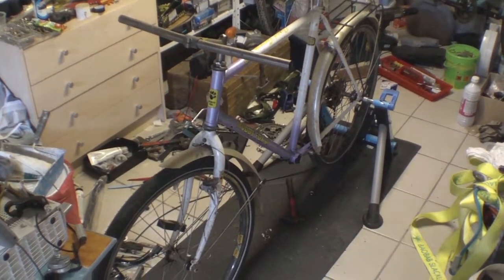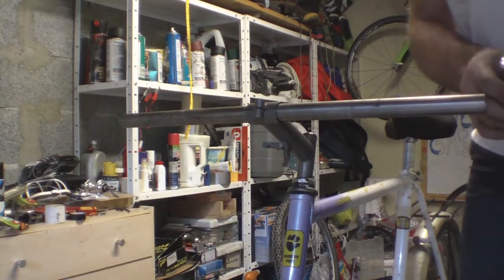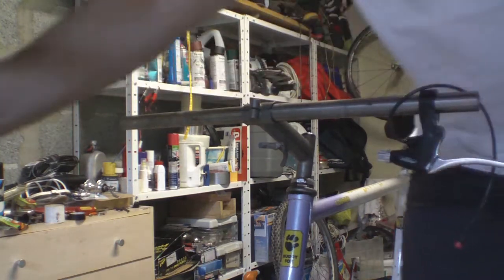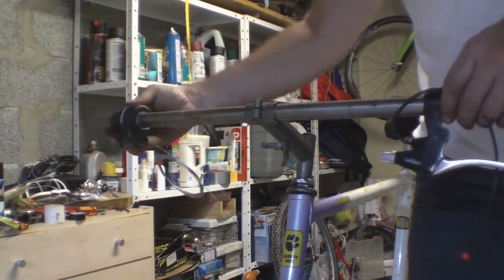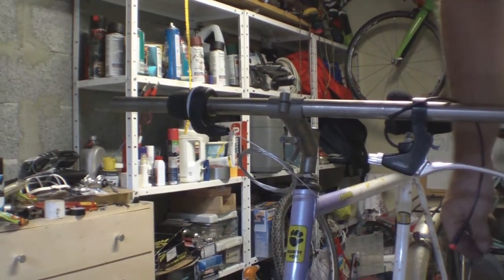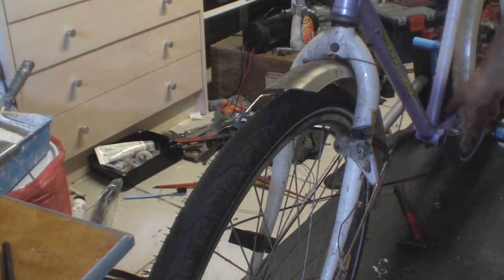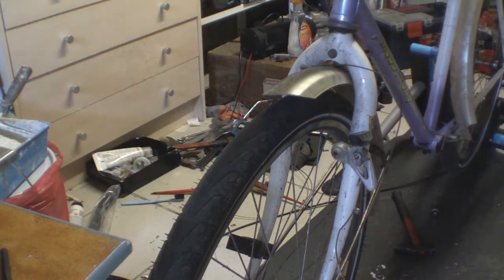We'll carry on and see how we get on with it. The next thing to do is put on the new rear brake and fit the new gear changer. I've got a twist grip because that was easily available to replace the X-Age thumb shifter. These cables go down under the bottom bracket, so once the motor's in place they're going to be less accessible.